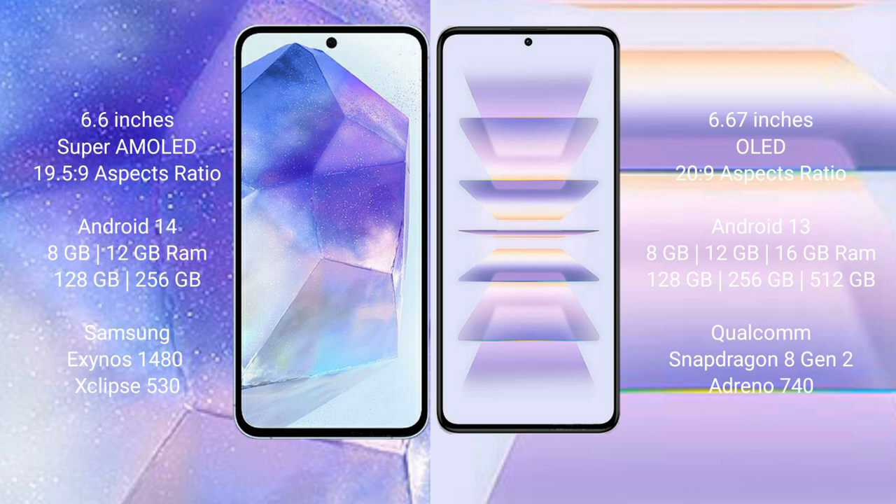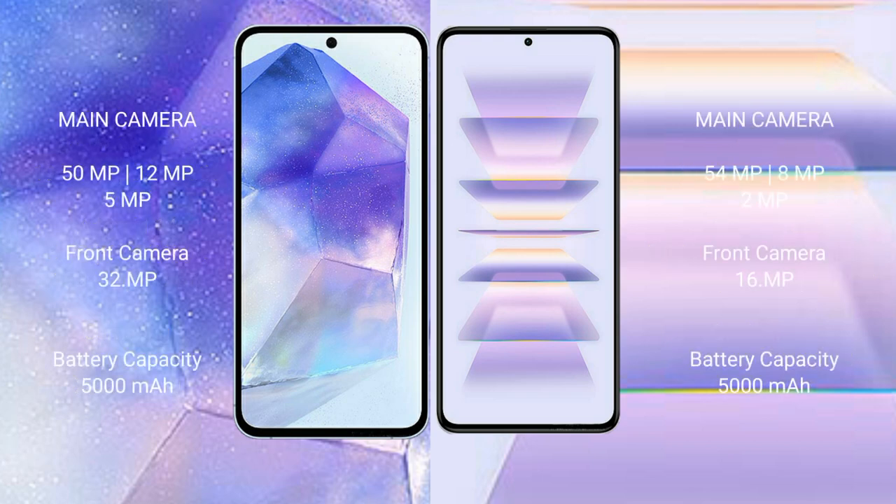Samsung Galaxy A55 comes with 8GB or 12GB RAM and 128GB or 256GB internal storage, with the Samsung Exynos 1480 processor and GPU Xclipse 530. Redmi K60 Pro comes with 8GB, 12GB, or 16GB RAM and 128GB, 256GB, or 512GB internal storage, with the Qualcomm Snapdragon 8 Gen 2 processor and Adreno GPU.